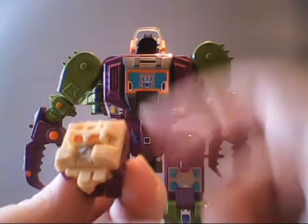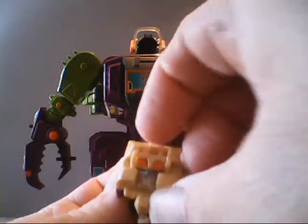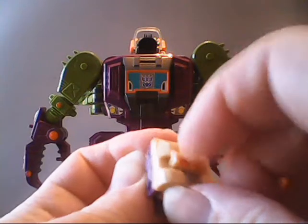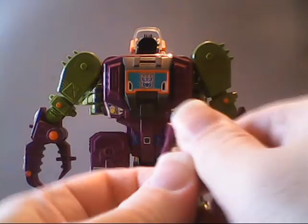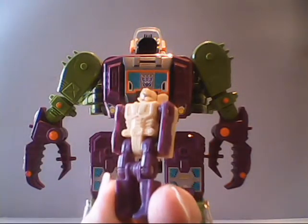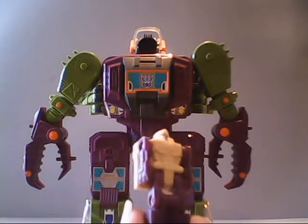We'll transform the head for you. Start by folding down this piece, then fold this down over the face, then stand it up. And here you have Lord Zarak, leader of the Evil Nebulons.